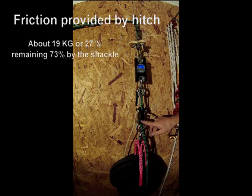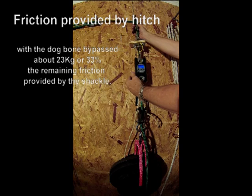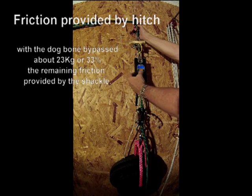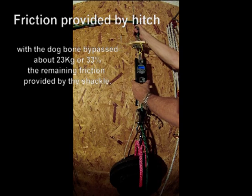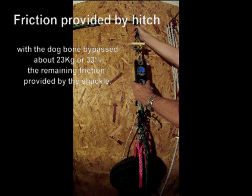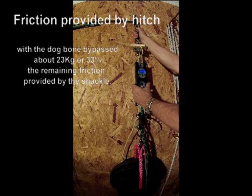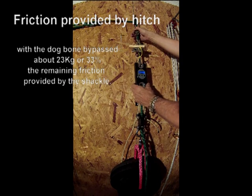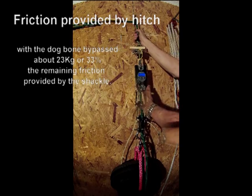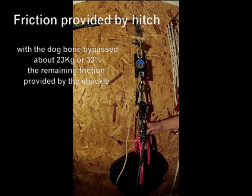Now the shackle is engaged and the dog bone is bypassed. We are seeing 29, 29, running right around 25, 22, 23, 21, 23. This is with an 8,800 pound rated shackle from West Marine.